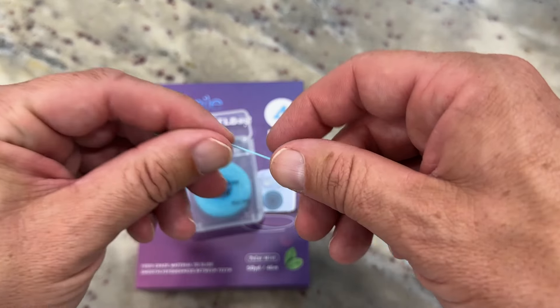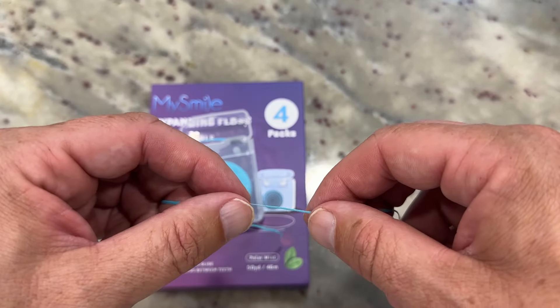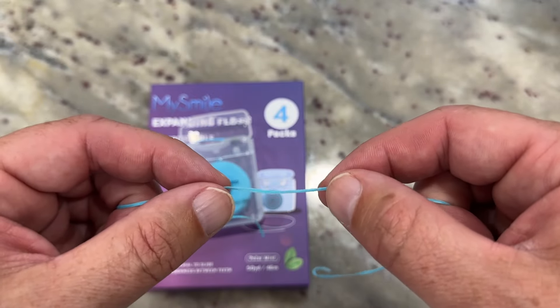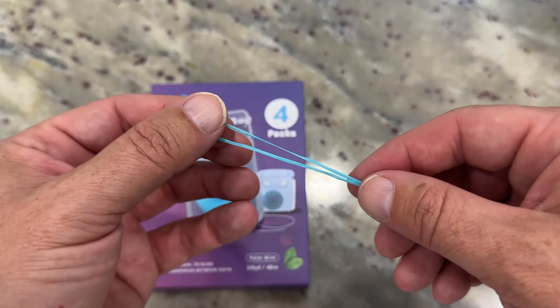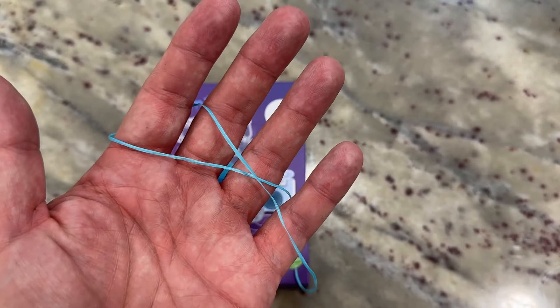So it feels good and tastes good to use. This is the Polar Mint flavor and it definitely has a mint type flavor to it. It slides easily in and out of your teeth as you get down to your gums. You feel a little bit of pressure in your gums, but it doesn't tear it up. I tend to have some sensitive gums — didn't have any bleeding or any issues using this. So overall, excellent dental floss and would highly recommend it.